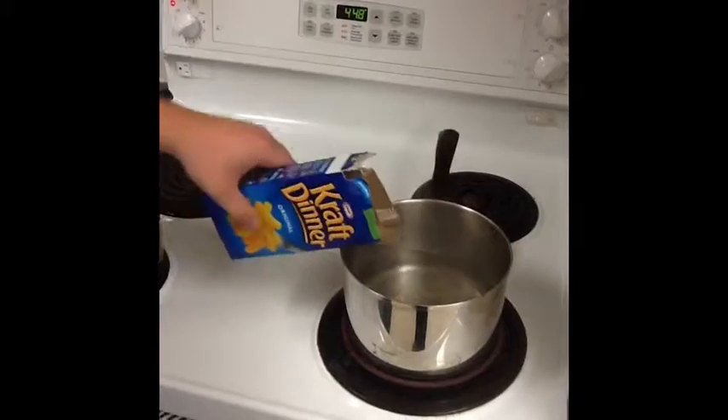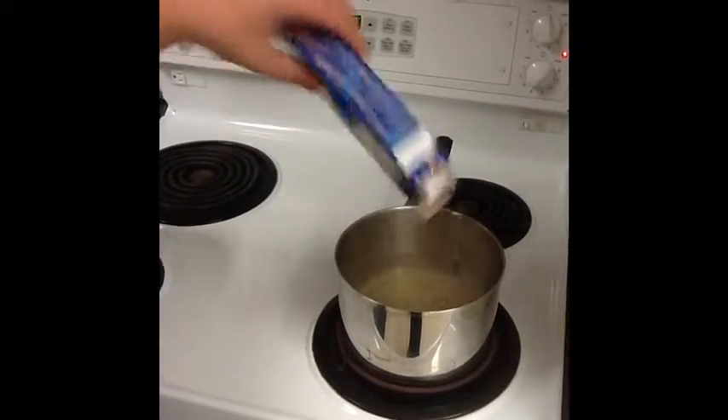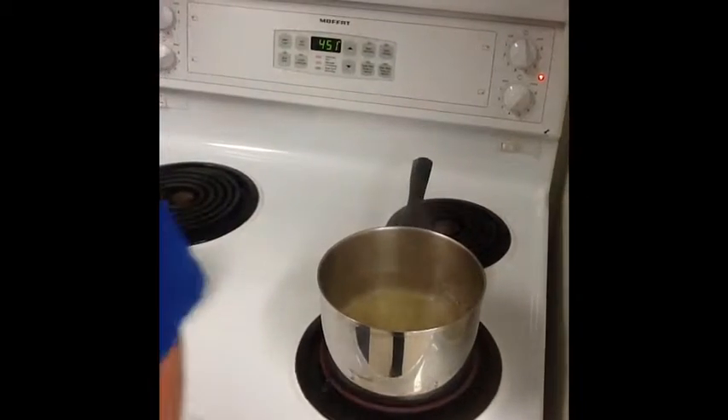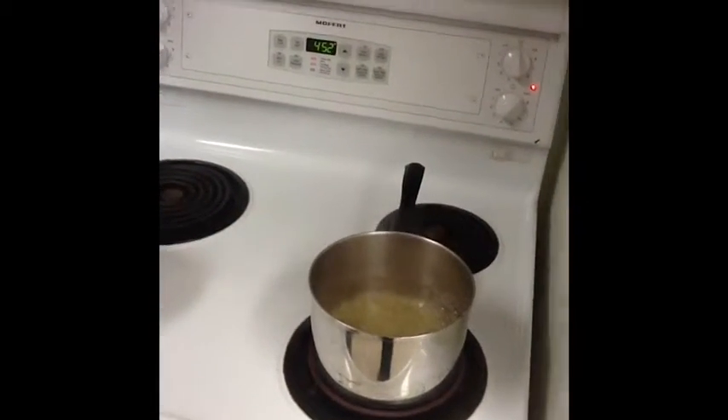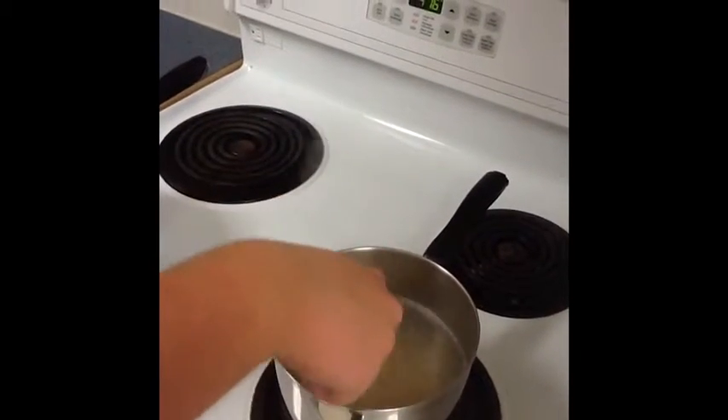We're now pouring the Kraft in. Don't blame us, it's cold. As he stirs the macaroni, ensuring that it won't stick to the bottom.